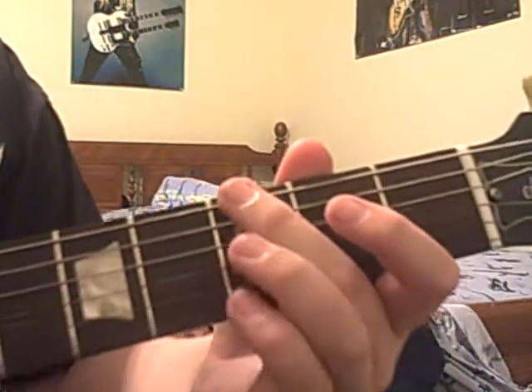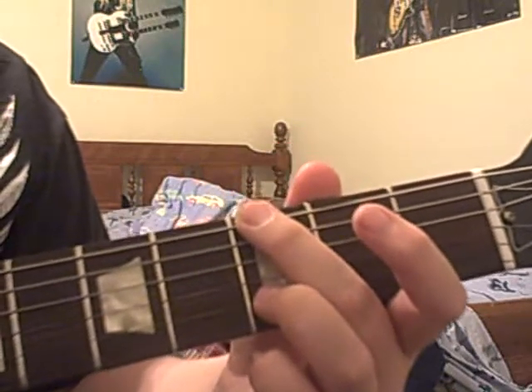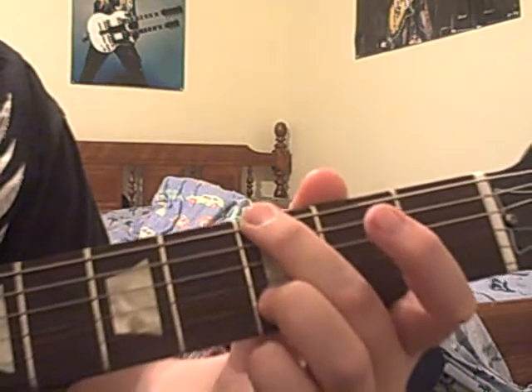What's up everyone, this is Taylor Trifical. I'm going to show you some cool riffs. The first one is Let There Be Rock by AC/DC. I'm going to play it first before I teach you it.